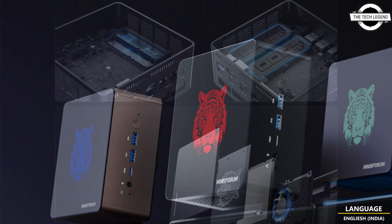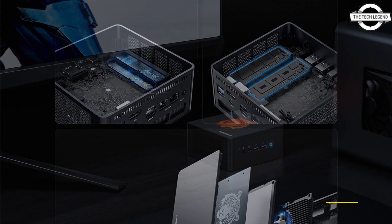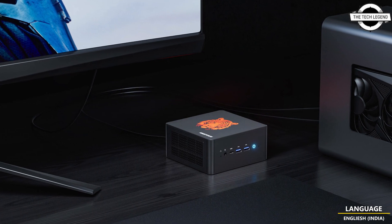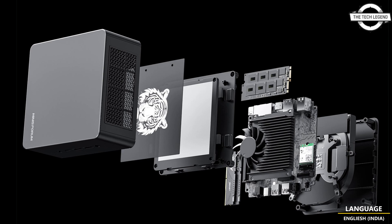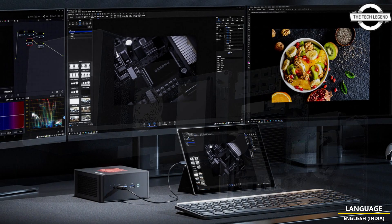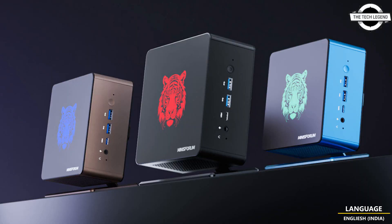It features the AMD Ryzen 7 7840HS processor with 8 cores and 16 threads, capable of reaching a maximum boost clock frequency of 5.10 GHz, providing outstanding computing capabilities and CPU performance optimization. It offers two modes: balance mode at 54 watts and performance mode at 70 watts.